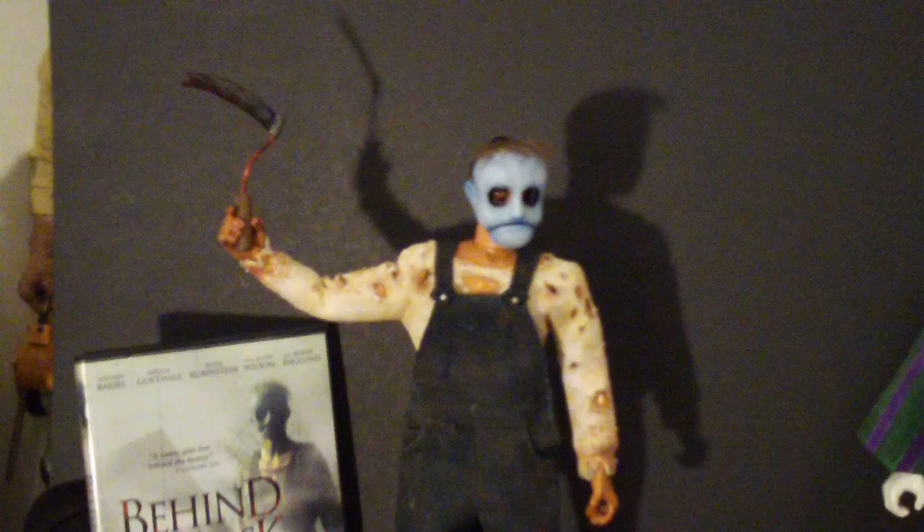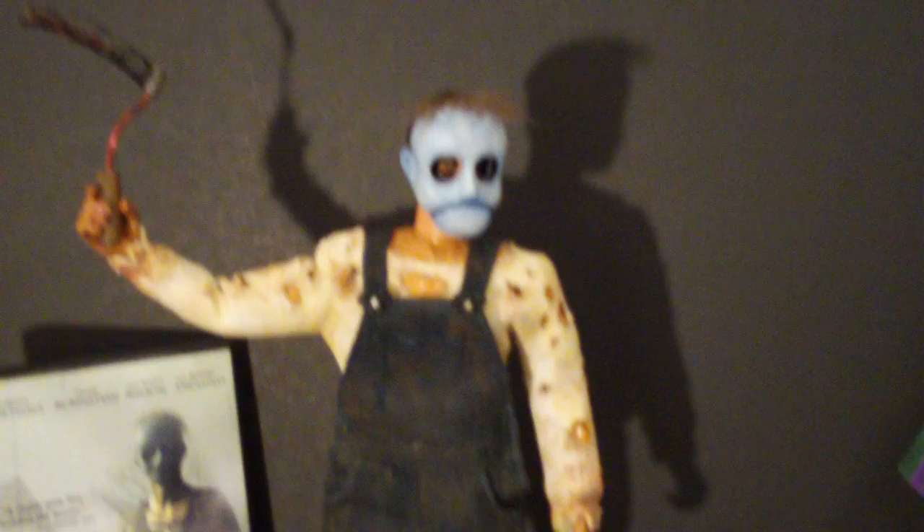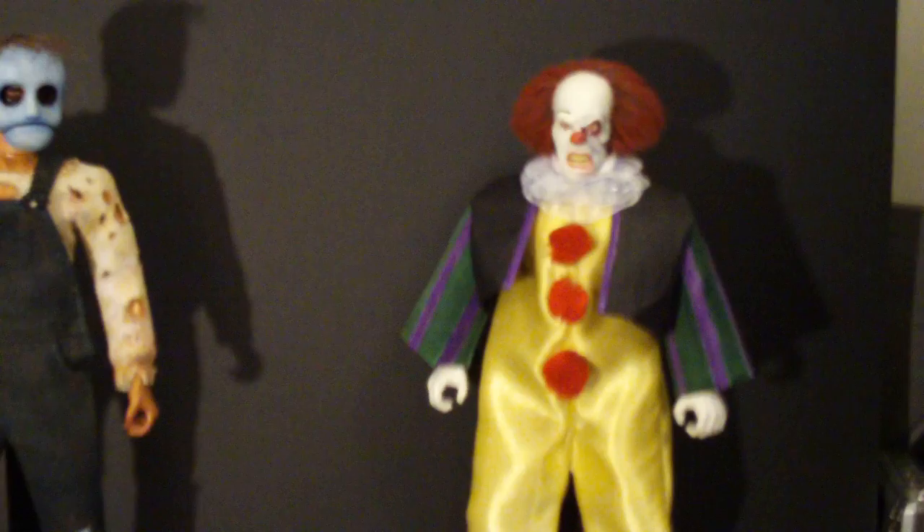I wanted to give you guys a quick look at this — this is Pennywise the Clown. I've had a few people asking about it. I've had this done for a while and there's really no excuse I haven't got a video up yet — I've just been really busy. Check them two bad boys out: Leslie Vernon and Pennywise the Dancing Clown. Of course, this is the scene where he got burnt. I'm going to do a full review on this next — that will be my next video, the Pennywise.